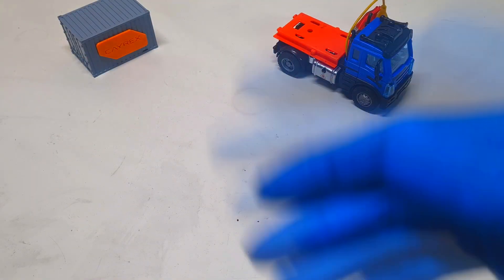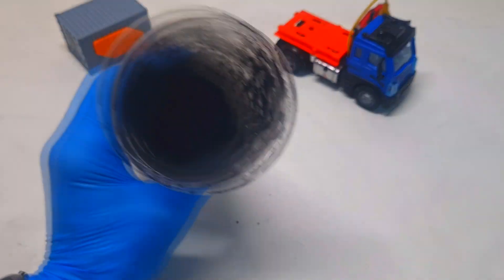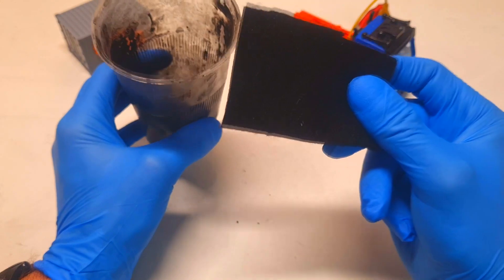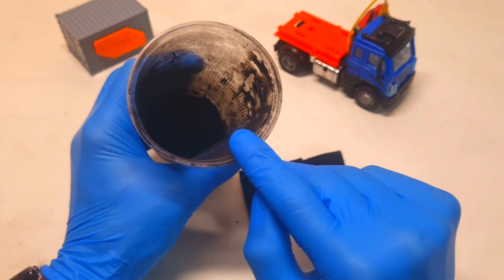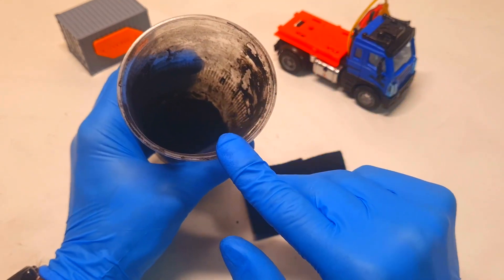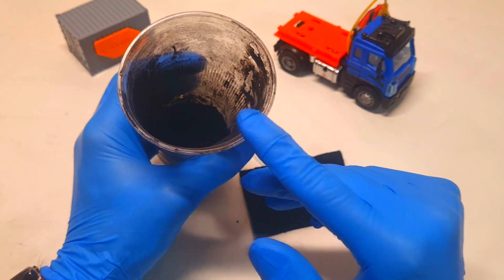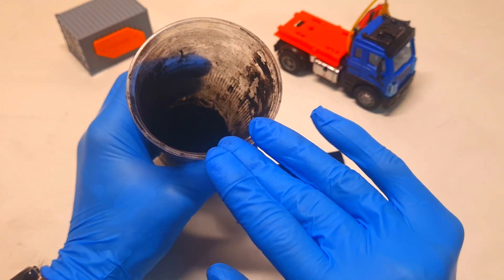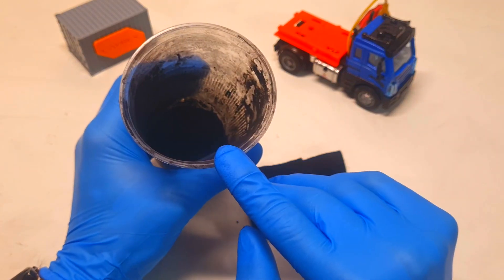Now for the battery for this little truck. The materials I'll need to make this aluminum-air battery are the cathode material, which can be either this activated carbon felt or this mix of activated carbon powder and carbon black. Instead of carbon black you can also use graphite powder, because the graphite is only here to increase the conductivity. The ratio between the activated carbon powder and the carbon black or graphite is 4 to 1.